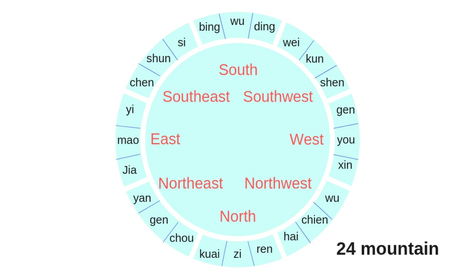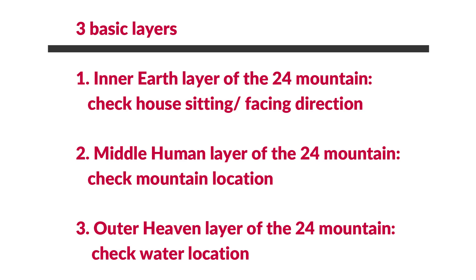The first layer or inner layer is called the di pan — the earthly plate or earthly layer. It's the ring we check for the location and direction according to the compass. When we want to find out the facing and sitting direction of a house, we use this earthly layer. We check the magnetic needle in the tian zhi, the heavenly pool, and find out the direction. The corresponding ring is the earthly plate — we call this di pan zheng zhen.